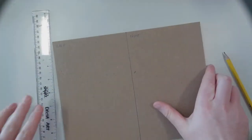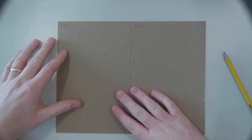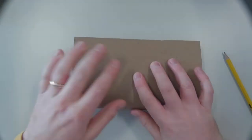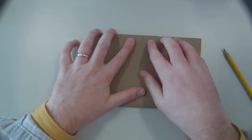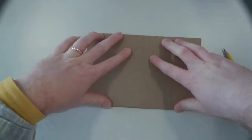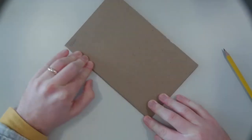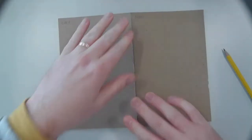Another option is to fold the chipboard in half. It may be harder to add collage materials when it's folded, but it is a way to start. To do that, simply line up both edges, get it as even as possible, and press down. You can flatten it back down when you work.